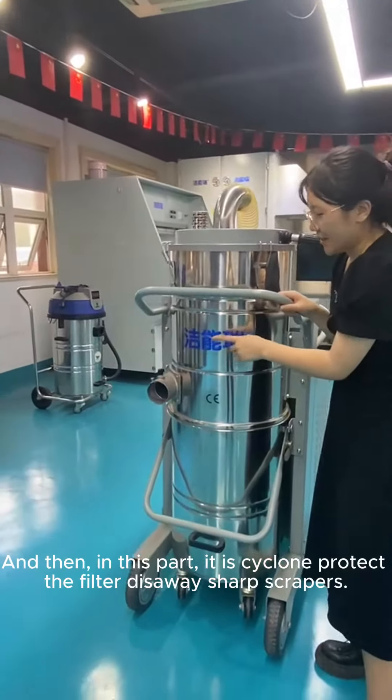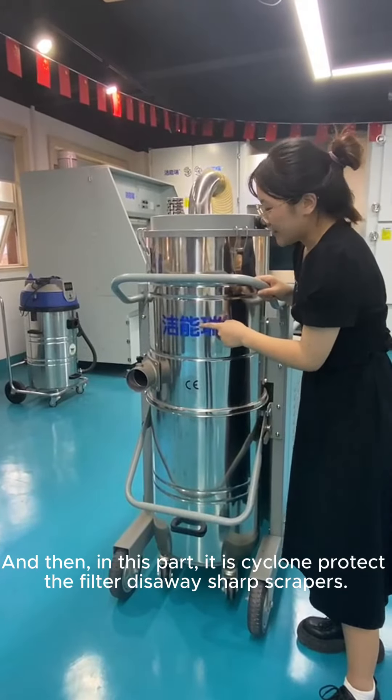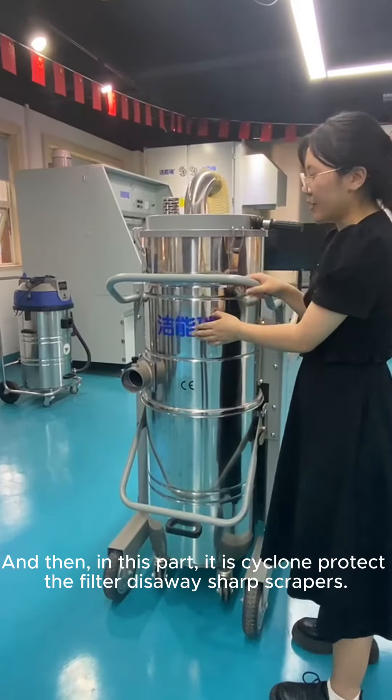And then in this part, it has a vacuum. And the vacuum cleaner can protect the filters.